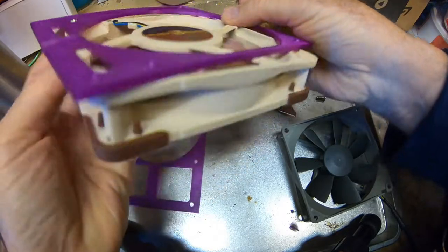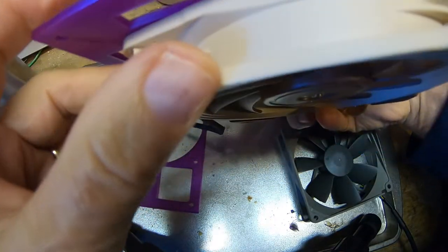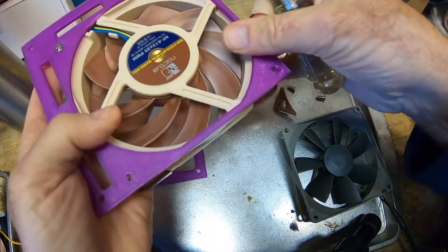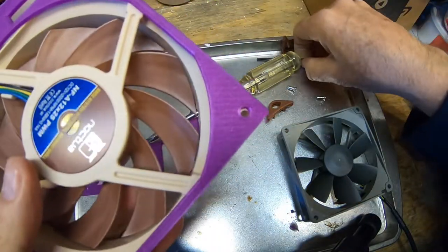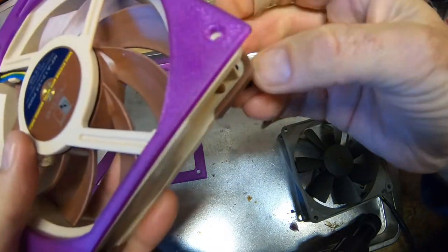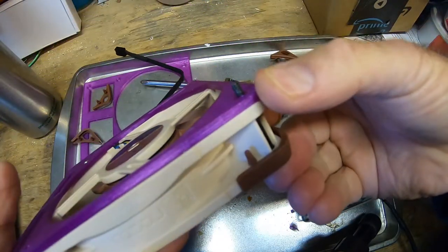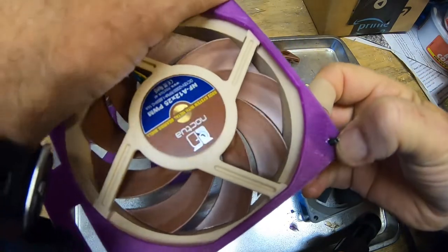That one's in. This is pretty flush here — it's fine. There's going to be a little bump here probably, but it'll be fine because the radiator's not a flat surface. So the screw fits fine. We can put the other two screws in later.